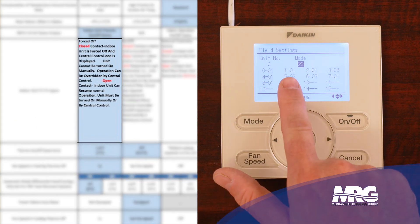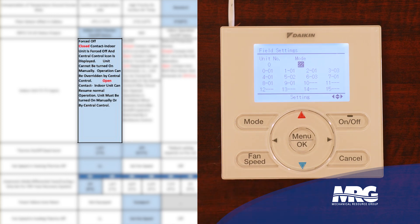First code 1 is set to 1-01. What that tells me is that this is set for a normally open contact closure across our T1, T2 wiring terminals on our indoor unit.